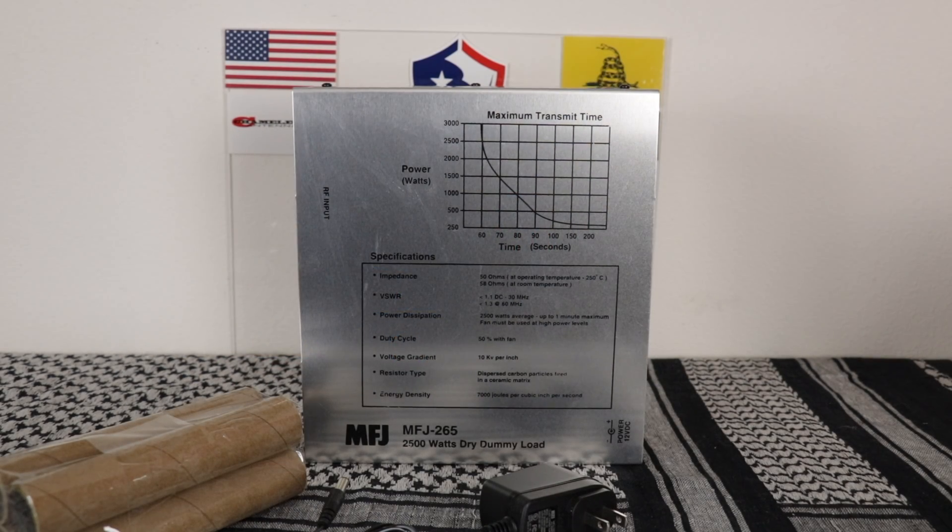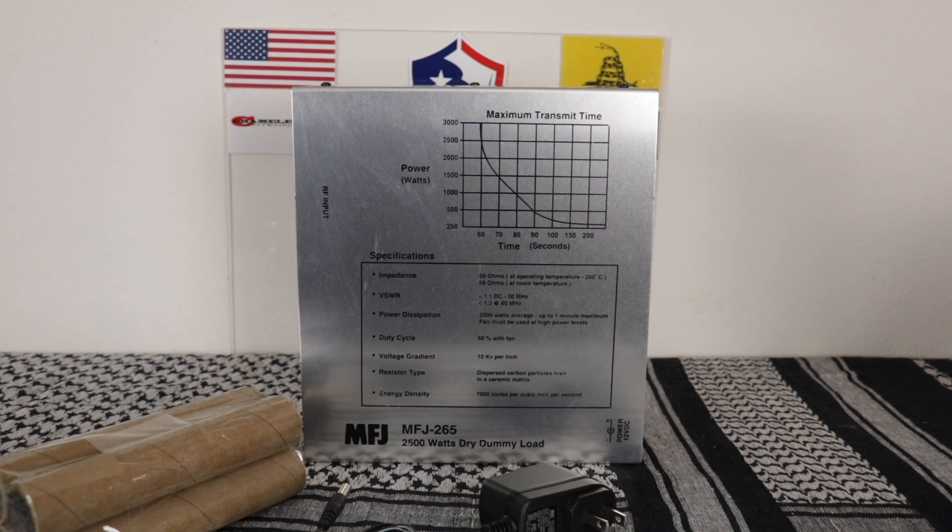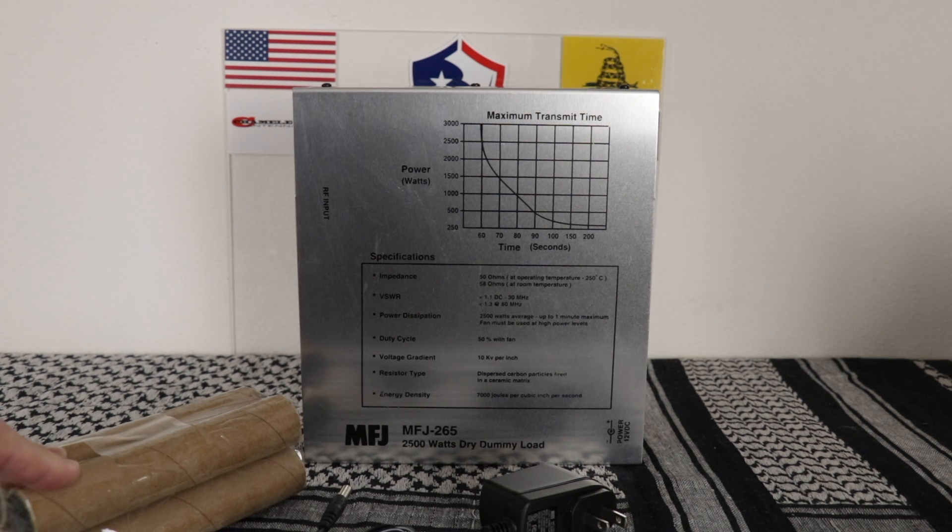Now this one is the grand poobah of dummy loads — the MFJ265. This one can handle 2,500 watts for about 60 seconds, and 300 watts continuous. It's powered through 110 volts, is fan cooled, uses SO-239 connectors, and weighs about 5 pounds. All pertinent information is silkscreened right on the cover. The SWR is less than 1.25 to 1 below 30 megahertz, and less than 1.4 from 30 to 60 megahertz. It uses four 50 ohm non-inductive super high energy density resistors, each with an energy density of 7,000 joules per cubic inch and a voltage gradient of 10 kilovolts per inch.